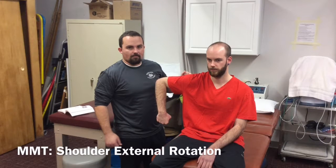This is the MMT for Shoulder External Rotation. The primary movers for external rotation are the teres minor and infraspinatus.